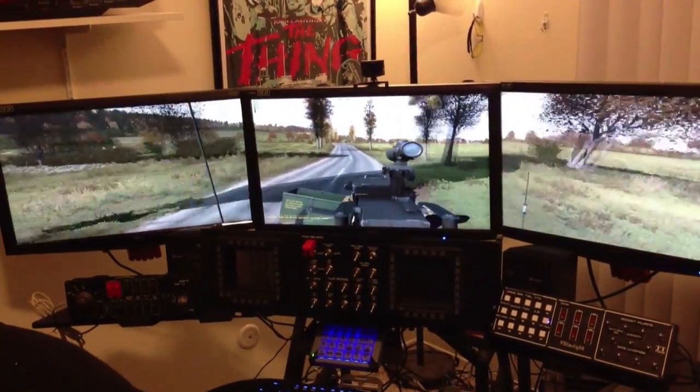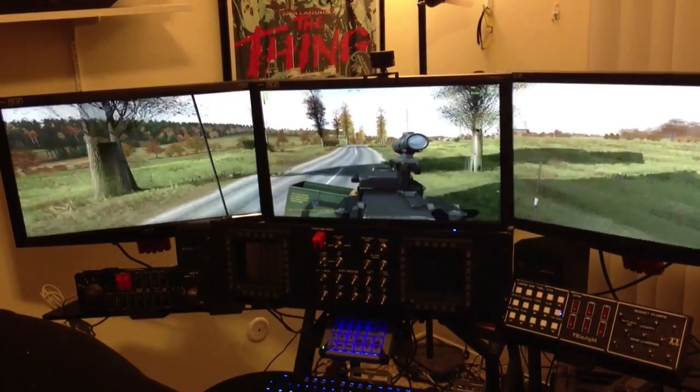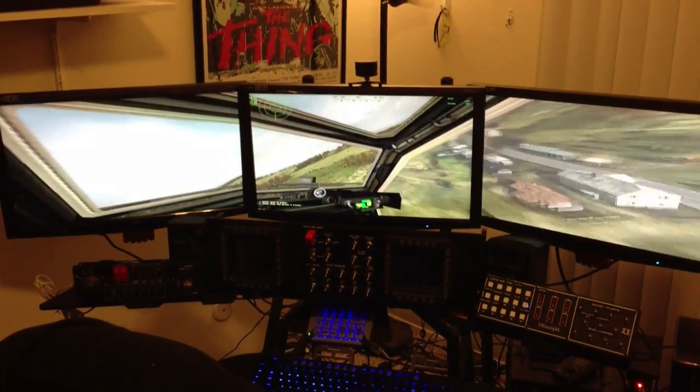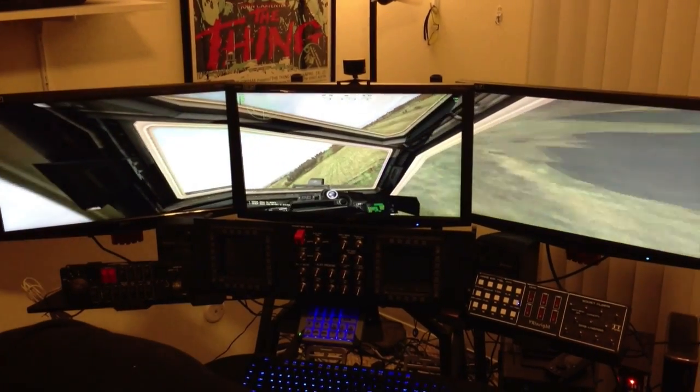Of course the triple monitor mounts — optional, but if you have them — will help give you a better sense of situational awareness. But that's probably it for shooters. For the sims though, this thing is just outstanding.